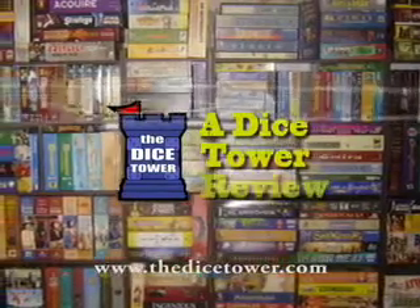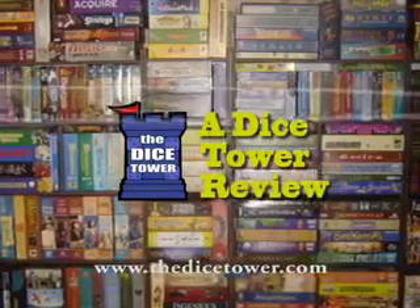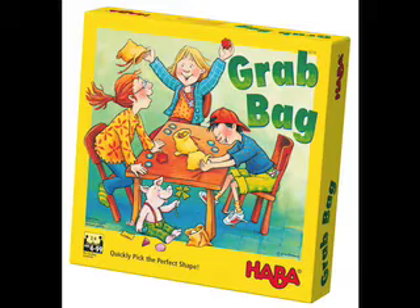And now, it's time for another Dice Tower Review with Tom Vassell. Welcome to the Dice Tower!